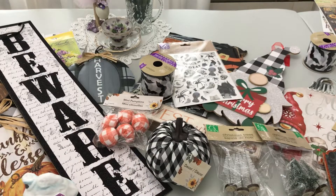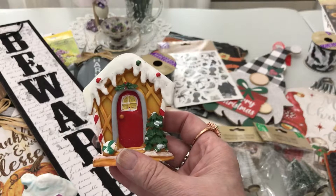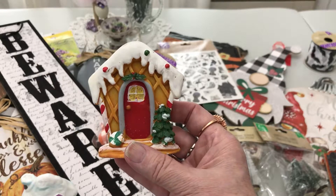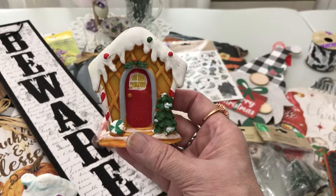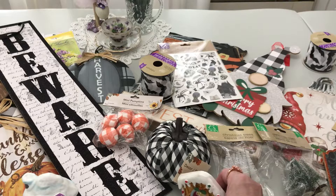I also found this precious little fairy garden door — isn't that adorable? It looks like a gingerbread door to me, with candy sitting there — a little peppermint, or spearmint actually since it's green. Now back to fall and Halloween items.